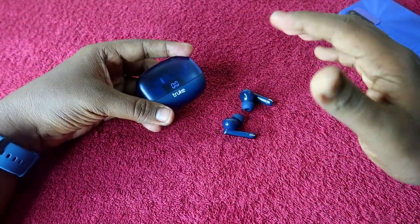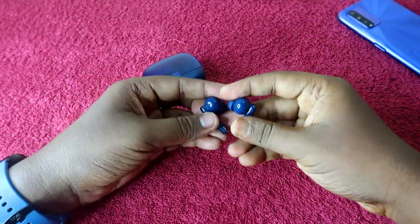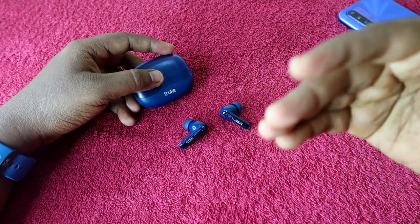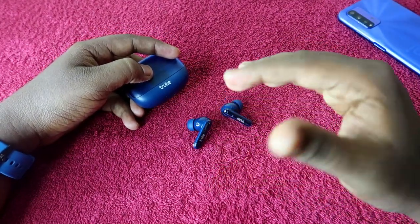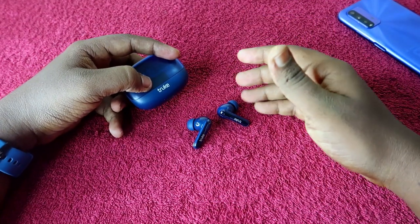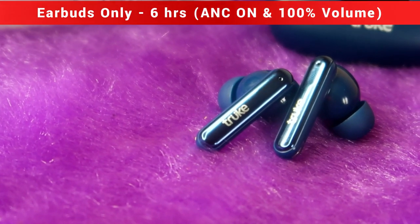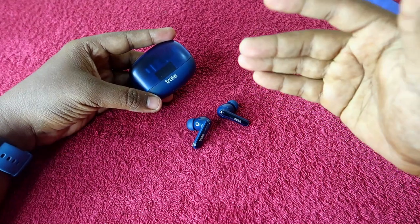Now let's look at playtime hours, which differs based on volume level and whether Active Noise Cancellation is enabled. For earbuds only: with ANC off at 100 percent volume you get a maximum of seven hours playtime. With ANC on at 100 percent volume you get a maximum of six hours playtime.